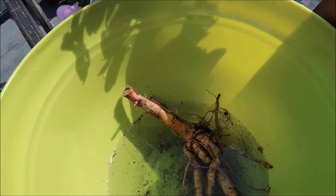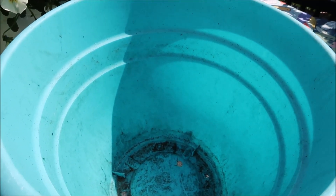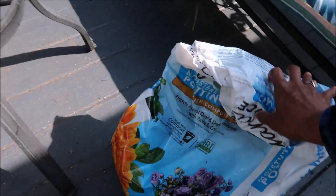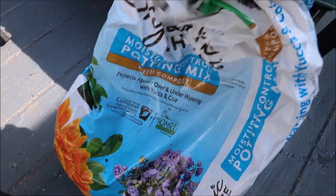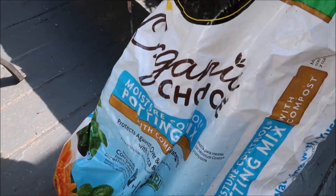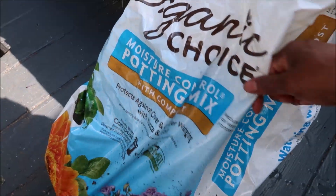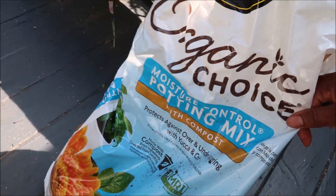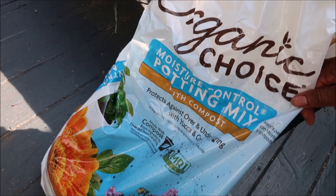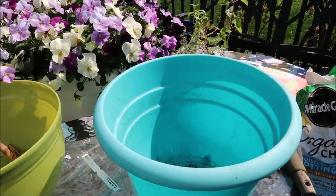So I'm going to just fill this up with dirt — my Miracle-Gro soil. I'm going to use my organic choice Miracle-Gro moisture control potting mix with compost, and put that inside here in the pot with the plant.